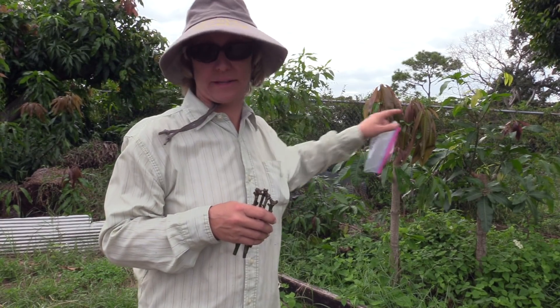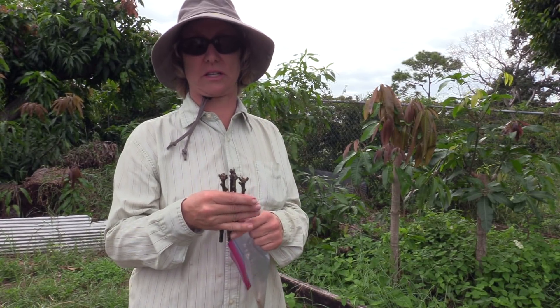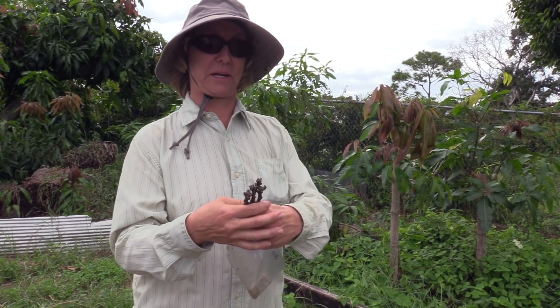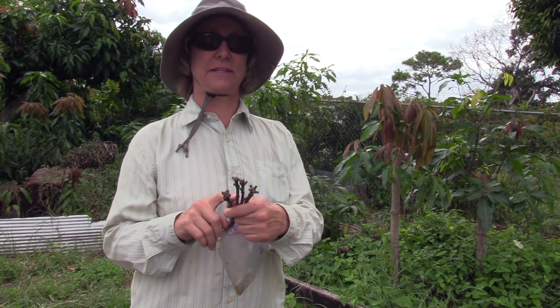When I first got these scions, of course there were more of them, and I immediately put them on one of these trees back here. Fortunately, two or three of those grafts took. I'm real happy about that, and maybe that was part of the reason this never surfaced in the vegetable drawer. But anyway, today the experiment is: let's graft these four scions and see if they take.